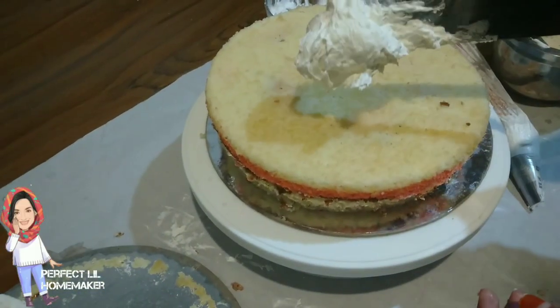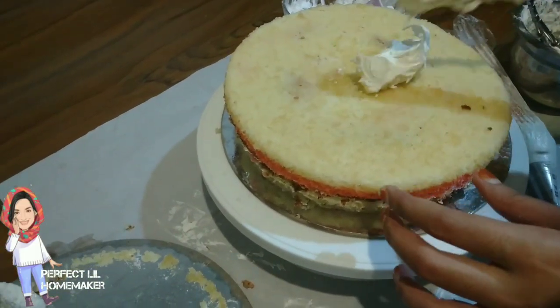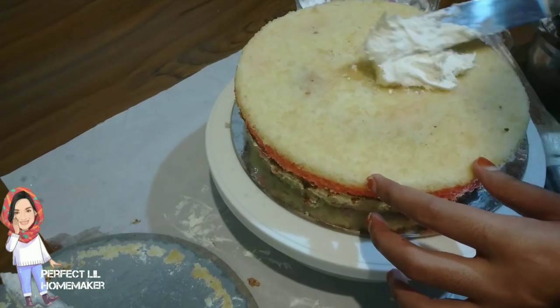If you have the same layer, you can print the layer in the first layer.